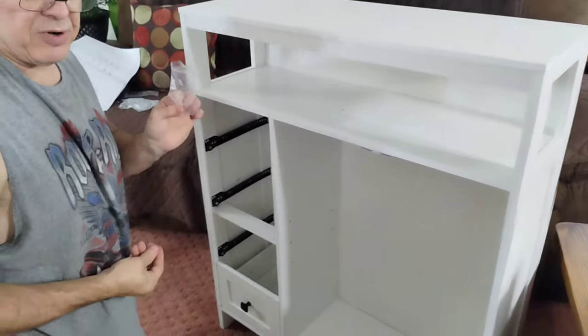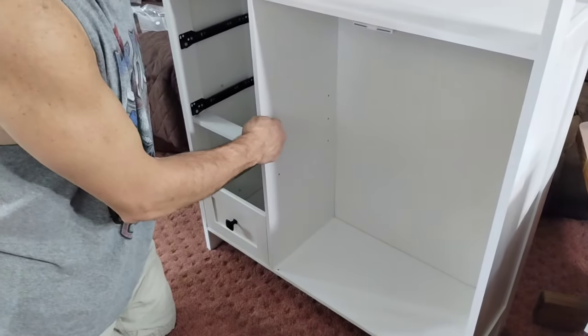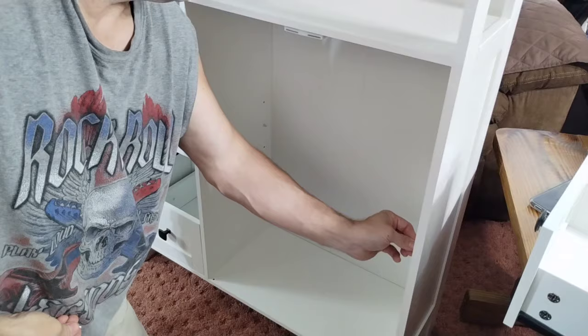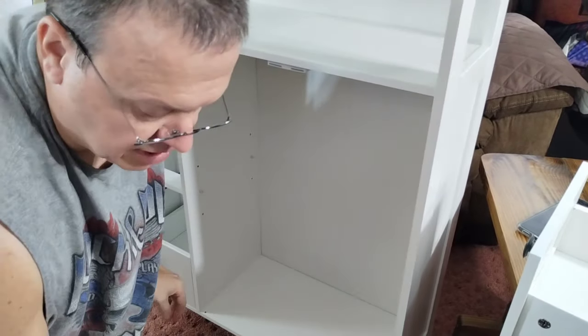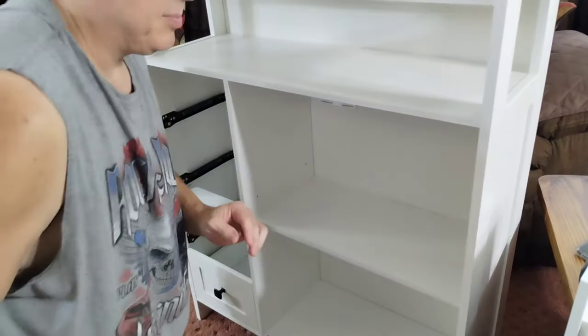Now you're going to take your number twelves — there's four of them. My wife is going to decide if she wants on the low, the medium, or the high side. So we're going to put these in the middle. That will hold your shelf here, and your shelf is in place.